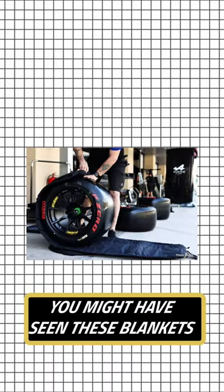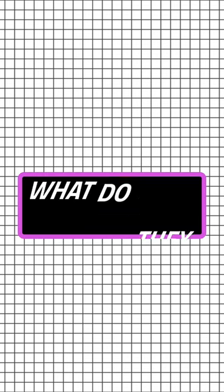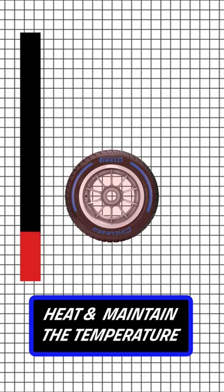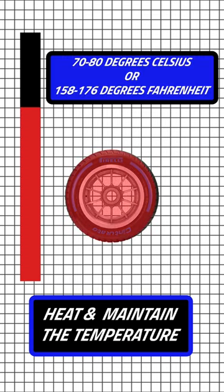Formula 1 tyre blankets explained. You might have seen these blankets on tyres of Formula 1 cars and asked yourself, what do they do? Well, tyre blankets work like an electric blanket. They heat and maintain the temperatures of the tyre and are heated to 70 to 80 degrees Celsius.